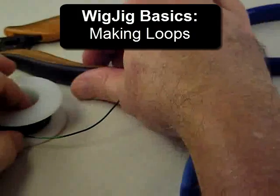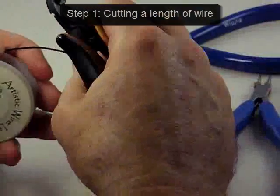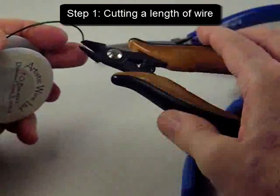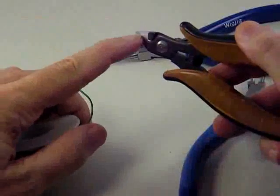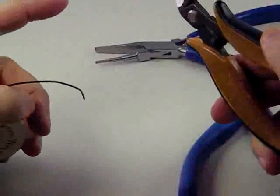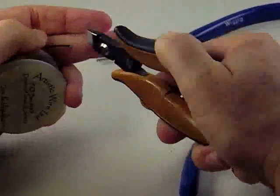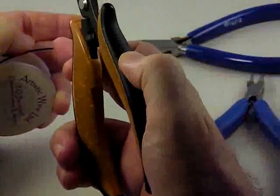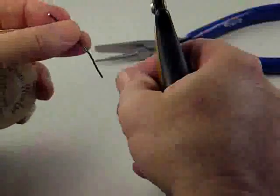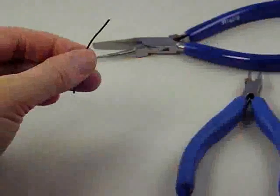We're going to start our Wig Jig basic skills with the most basic skill: how do you cut wire. In cutting a piece of wire we use a cutter called a flush cutter. The flush cutter has a flat side and a beveled side, just like scissors. The flat side where it cuts the wire leaves a flat edge, and the beveled side leaves a sharp edge. So a piece of wire like this has a flat cut and a sharp cut.